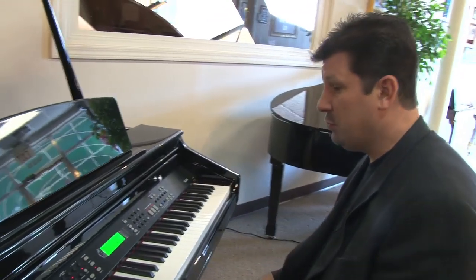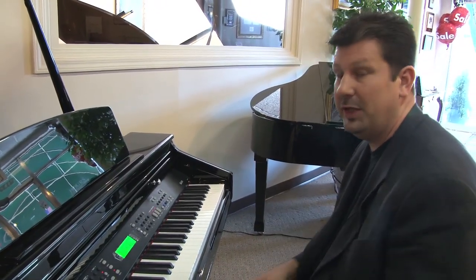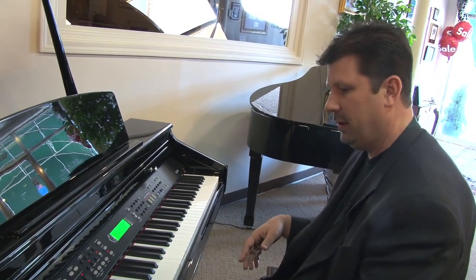A lot of our customers really love the showtime music from the Sound of Music, or if they remember Radio City Music Hall seeing their first performance. And this one is going to set you right in the big show hall. And here we go.